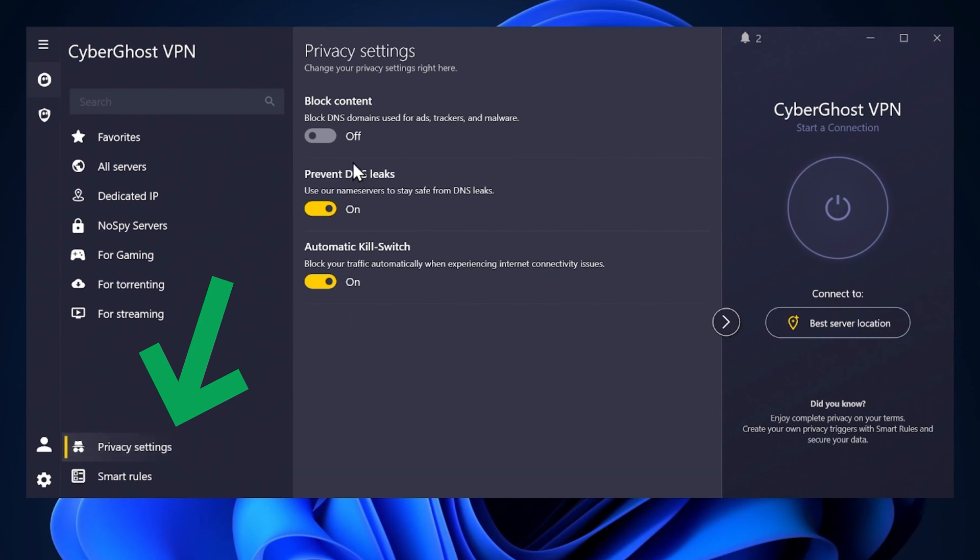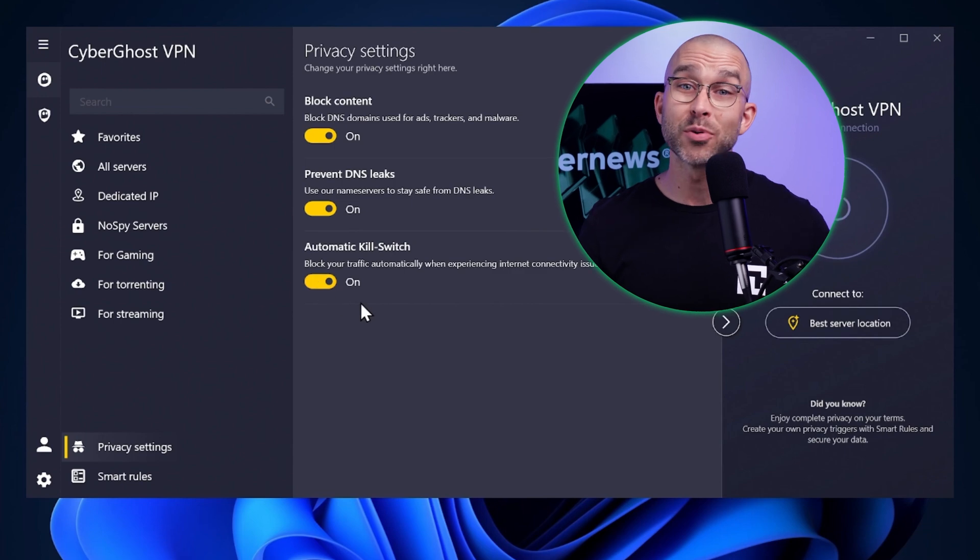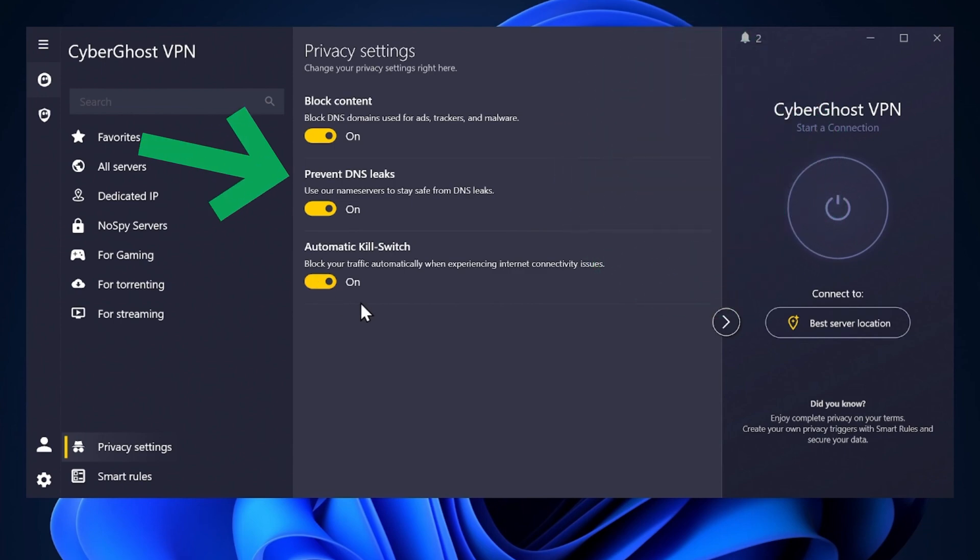CyberGhost also offers additional privacy features accessible right at the bottom of the application. The Block Content feature works as an ad blocker, though it could be improved for more robust protection. The Prevent DNS Leaks option ensures your DNS queries are routed through the VPN, preventing any leaks of your browsing activity. Lastly, the Kill Switch feature cuts your internet connection if the VPN drops, ensuring your data stays protected at all times — though this could also use some improvement for more reliable performance on macOS devices, as there are instances where no internet access is available after connecting.